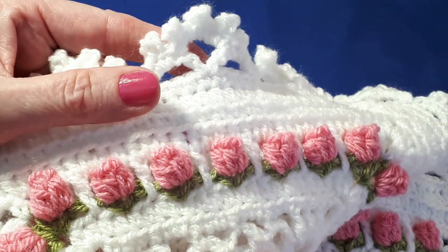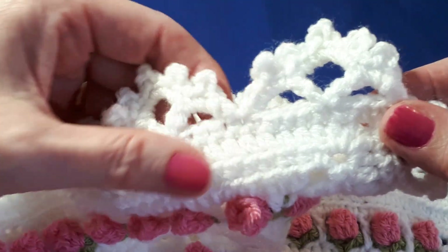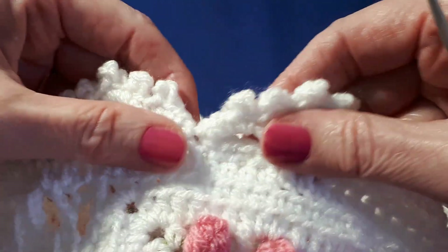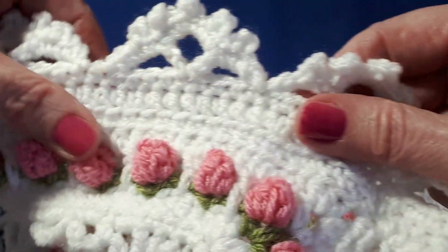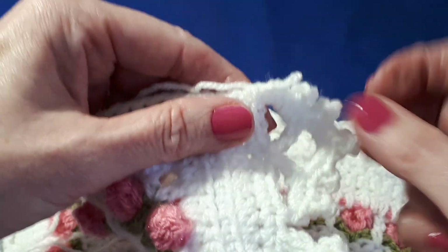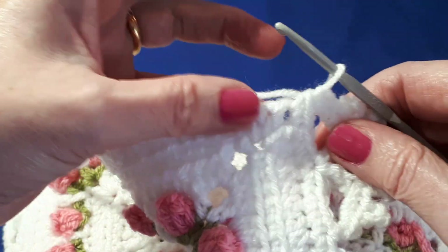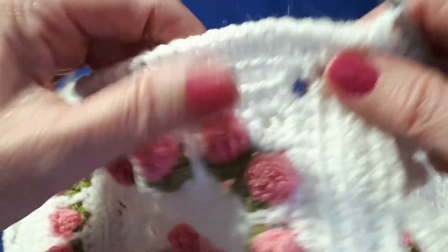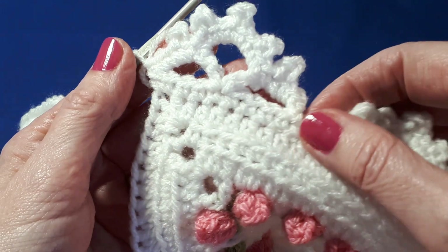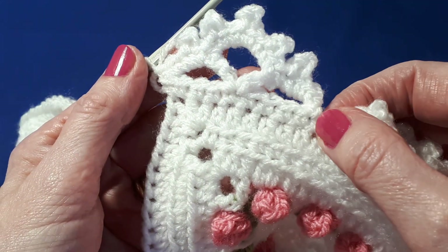Hello everyone. Today I thought we'd just have a little look at this pretty border that is done in a vintage style and is perfect for this style of cushion cover or blanket, whatever it is you choose to make. It's worked using multiples of nine, so each little motif or arch uses nine single crochets.